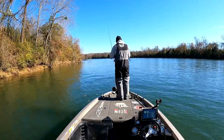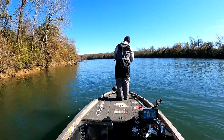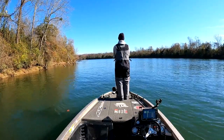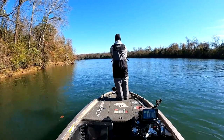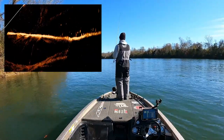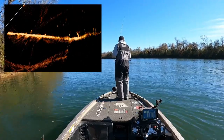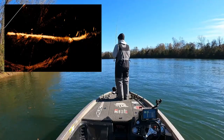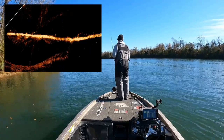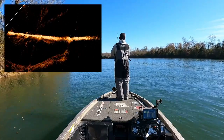We're going to drop down and throw the drop shot. That's another tip: I've learned that finesse techniques have helped me get better with Active Target, whether it be a drop shot or a finesse swimbait like a three-inch swimbait on a small jig head. Those have helped me out a lot. You can see there are some fish out there - I've got one hooked up!